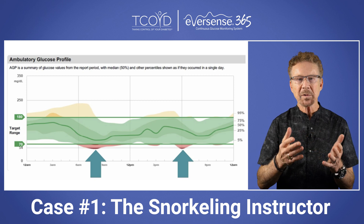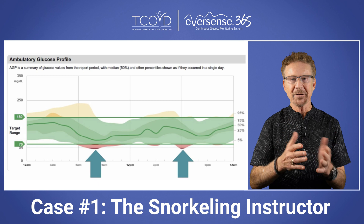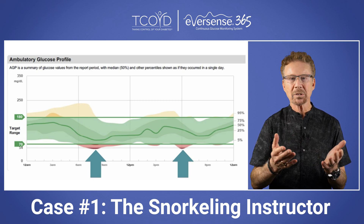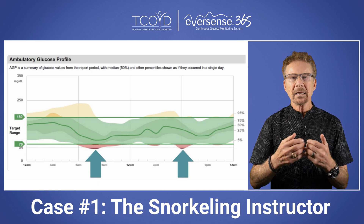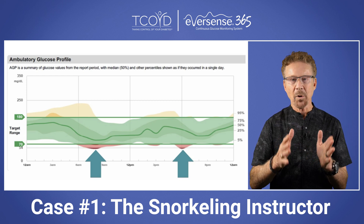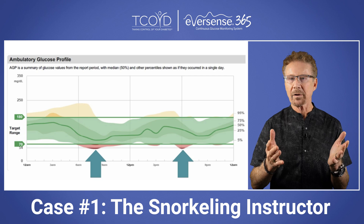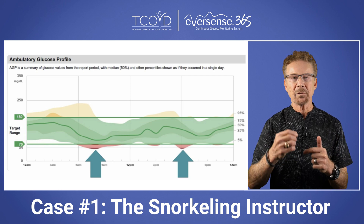As you can see from the 24-hour glucose profile, Ethan would get low around 8 a.m. and again around 6 p.m., which was when he was teaching his snorkeling classes. He still got his vibratory alerts while teaching because the smart transmitter will vibrate in one meter or three feet of water for up to 30 minutes.